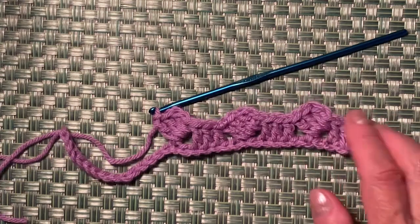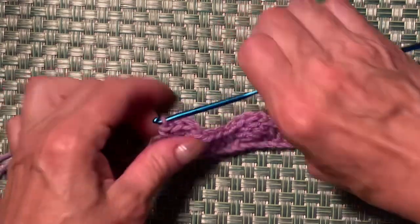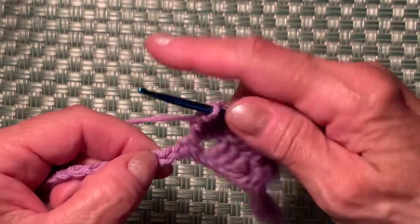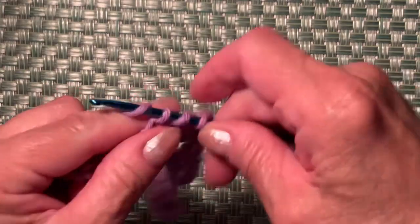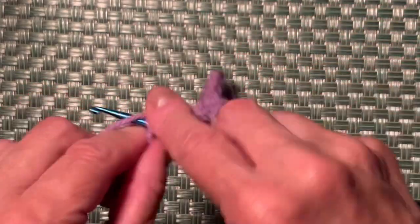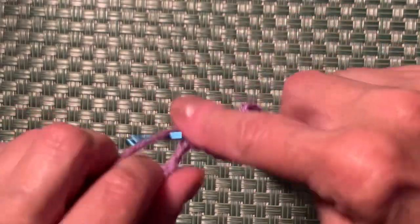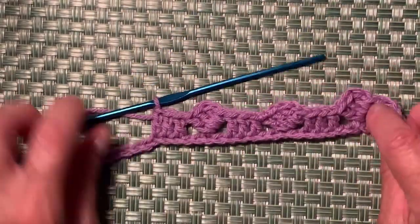We're almost finished with row one. Skip 2 — one, two — and into the 3rd chain make a double crochet. Make 2 more: one, two, and three. Your work looks like this.